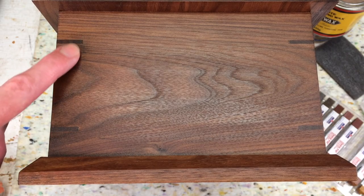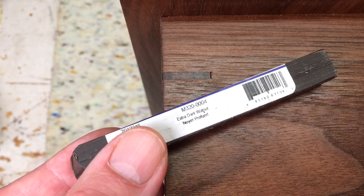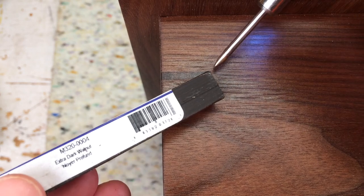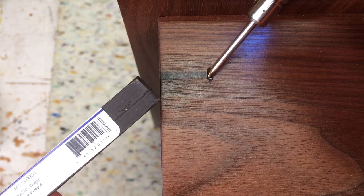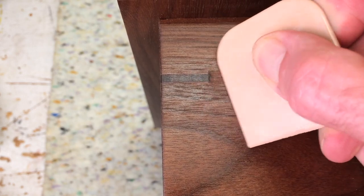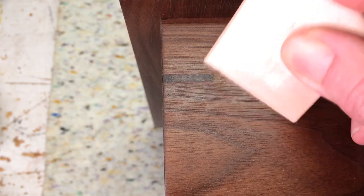On the corners of the box where I've installed the splines, you can see the color is much darker. Here's the void I need to fill, and I've chosen an extra dark walnut. The advantage of using a burn-in stick over a crayon filler is that it's a harder product — easy to level off so you don't end up with a depression when filled. It also offers more durability because it is harder than a crayon, and it requires heat to activate, so you end up scraping it off in layers.